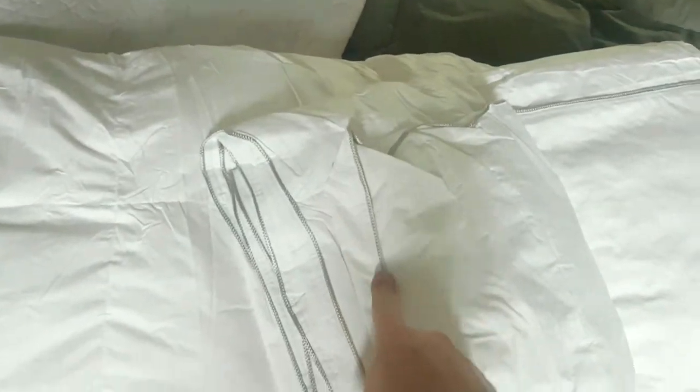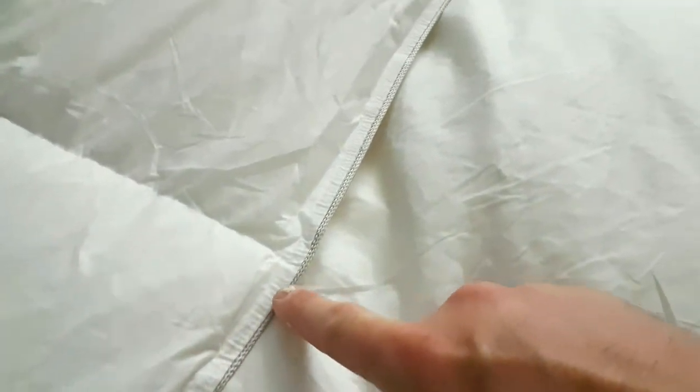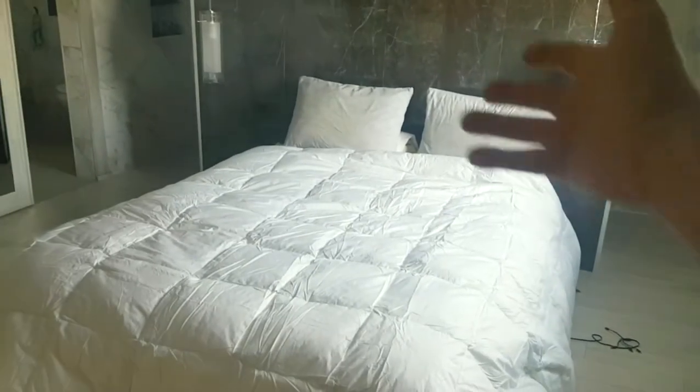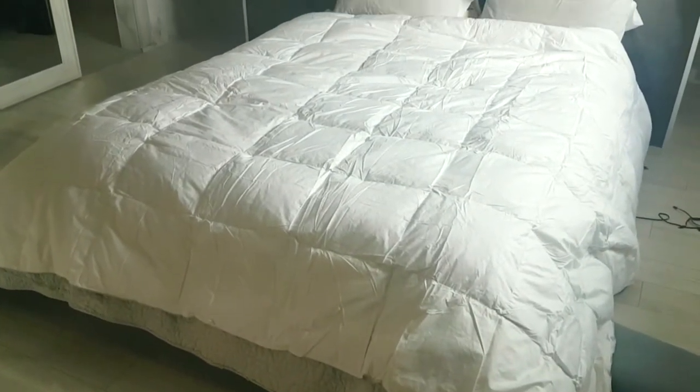The color should be ivory, so it should be the whitest you can possibly get. And there's this gray edging — it's such a nice, subtle detail that you don't notice it until you look at it. This is a queen-size bed and this is a king-size duvet cover, and because we always like to overlap it, this is why we got the king size.